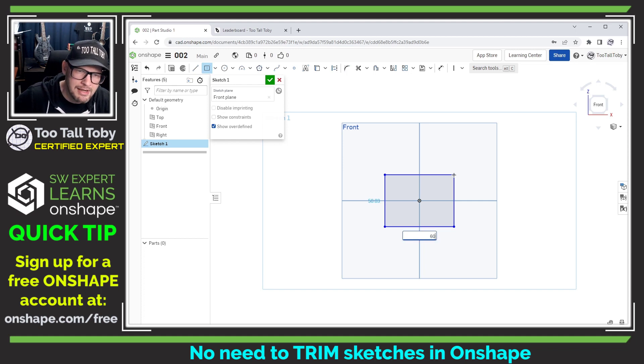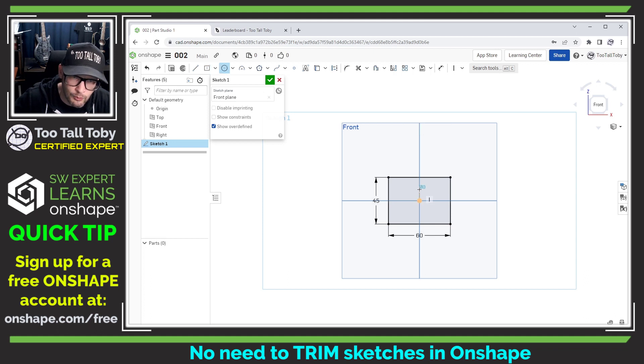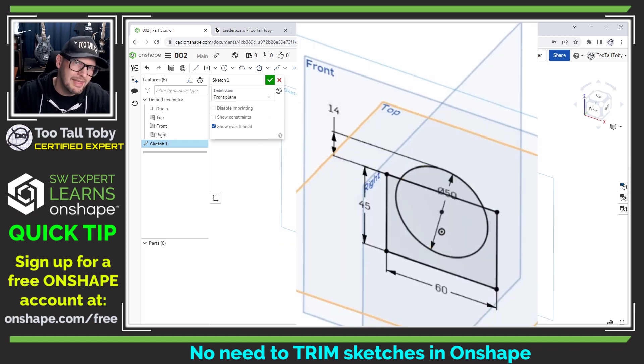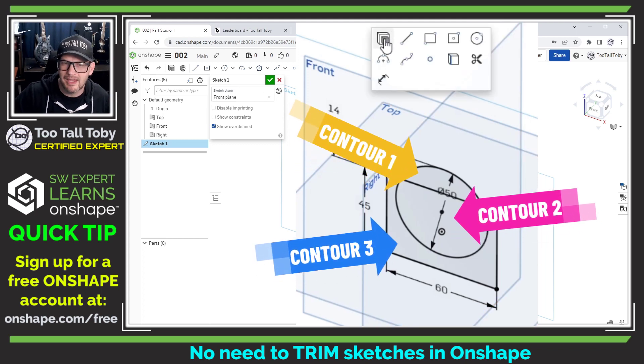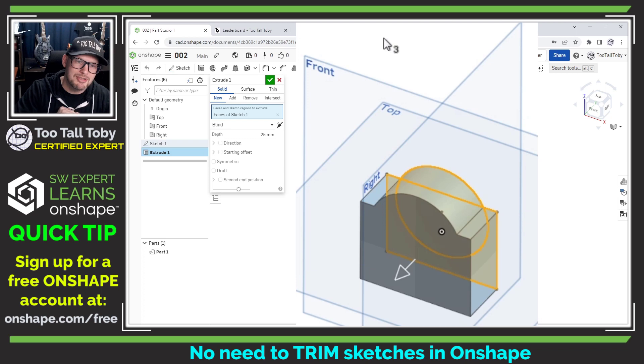For example, if I create a rectangle with a width of 60 and a height of 45, I can then go in and create a circle which is vertical to the origin, has a diameter of 50, and has a dimension offsetting the top of the circle above the top of the rectangle by 14 millimeters. That's a quickly created and fully defined sketch. In other CAD packages, you'd have to select the different contours or specify the regions to be extruded, but not in Onshape. Onshape automatically goes around and picks up on the outermost perimeter of your sketch and uses that as the profile for your extrude command.